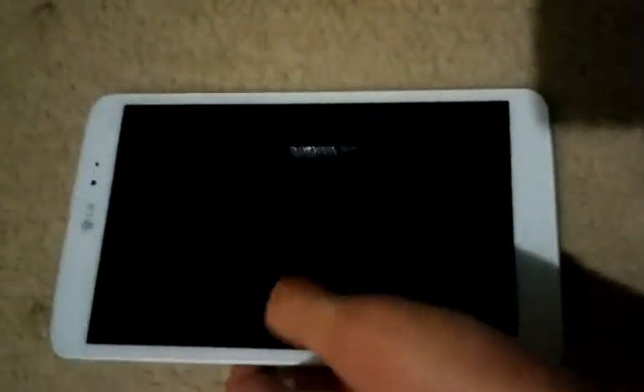Hi everyone, Adrian here with another video and a special shout out to Justin, which I'm doing this video for. Here we have my LG G Pad 8.3 and I've just put CyanogenMod 12 on it. Because the chances of LG actually getting around to putting out an Android 5.0 Lollipop update are pretty slim, given their track record. So I'm going from stock 4.4.2 KitKat straight to CyanogenMod 12. Now this is a nightly build, so there may be some bugs that I may come across, but that's just a risk you take.